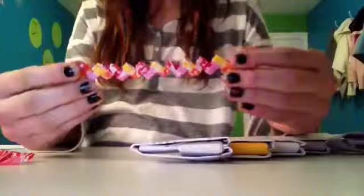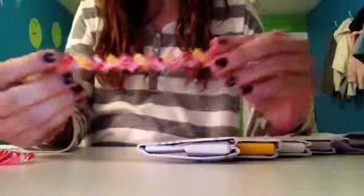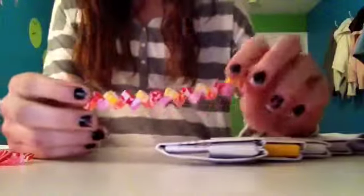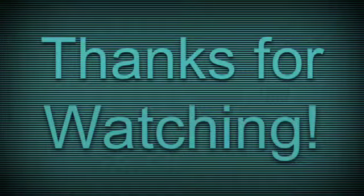So that's how to make a Starburst bracelet. Just like and subscribe to my channel, and I will post some new DIY projects every Saturday. Thank you.